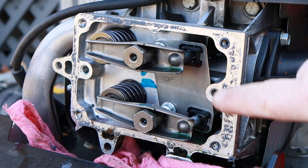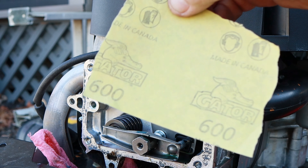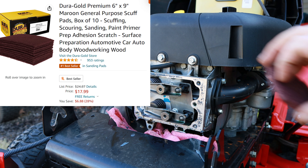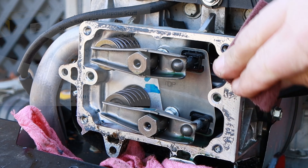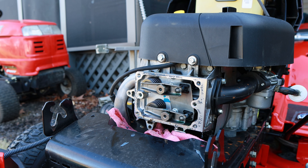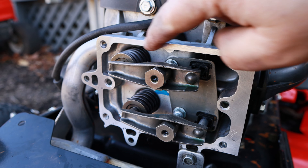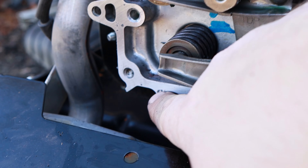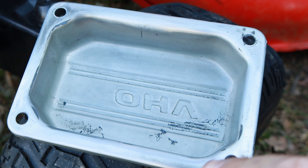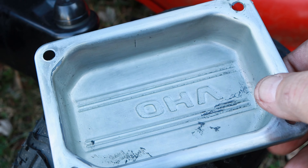Once you get as much of that scraped off with your scraper as you can, just take a fine piece of sandpaper — 600 grit or a piece of emery cloth — and just kind of clean that up as best you can. This also makes sure you've got a good place for that gasket or your Permatex to seal. Do that on both the head and on your valve cover. Make sure your valve cover or rocker cover is clean, and wipe this out really well before we put it back on.